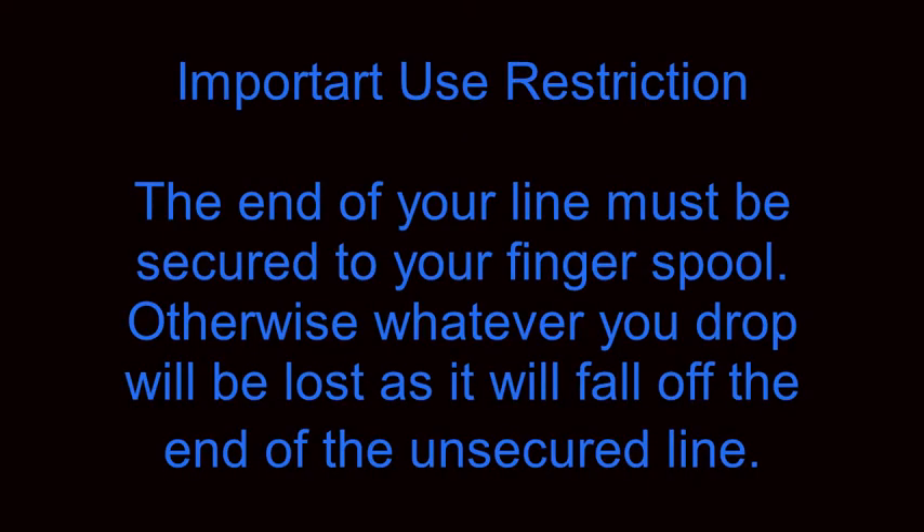An important use restriction with this technique is that the end of your line must be secured to your finger spool, otherwise whatever you drop will be lost as it will fall off the end of the unsecured line. So go ahead and check your line on your finger spool to make sure that it is secured.